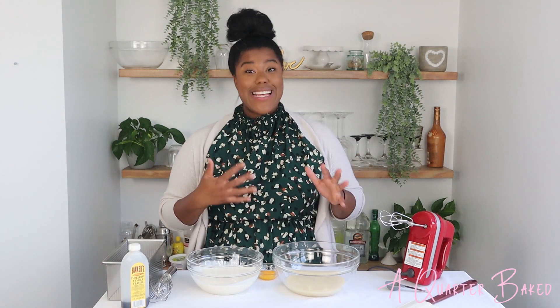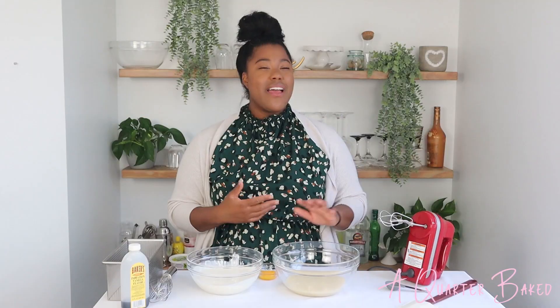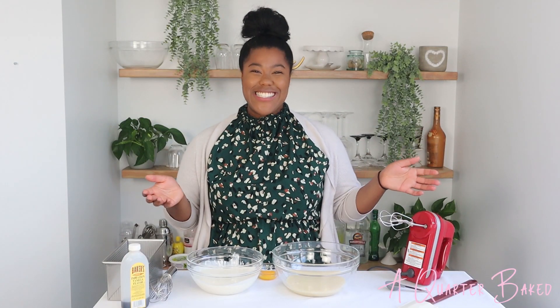Hey everyone, my name is Brittany and today I'm going to show you how to make a delicious no-churn vanilla ice cream. It's so rich and amazing, I just know you'll love it. So let's get started.